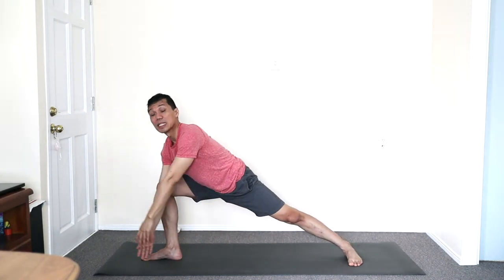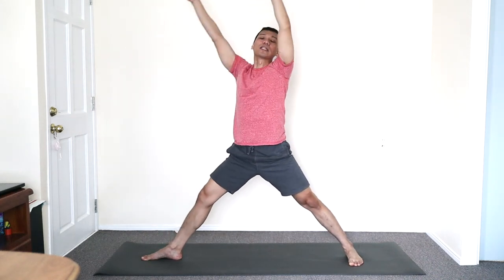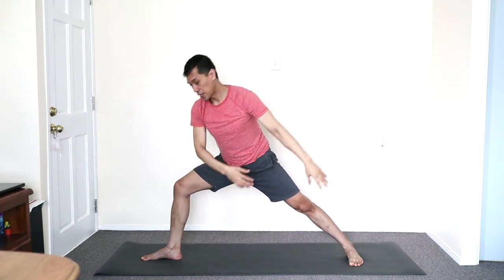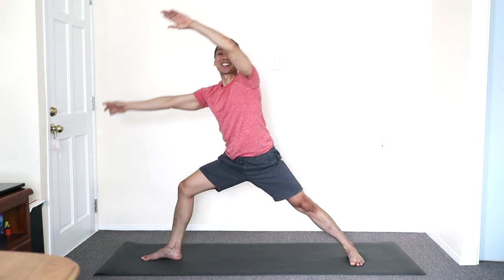Breathe into this element. As you inhale, draw your energy up simultaneously, lift the body up. As you exhale, feel the muscles out of the spine to support you.